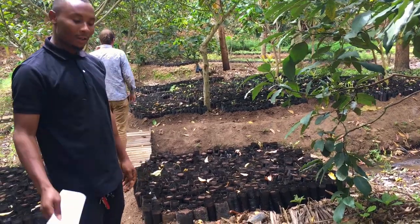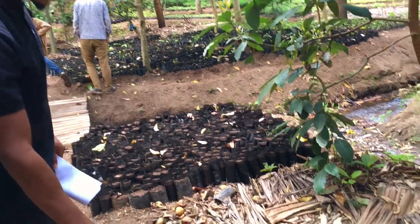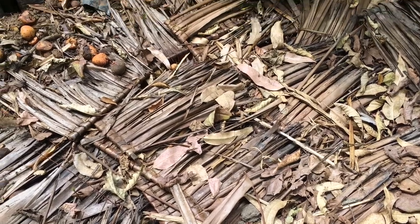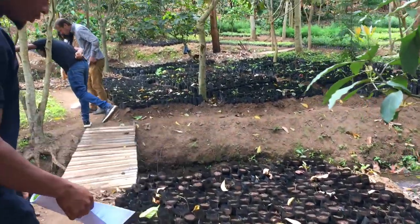The avocado seed, and down here is a seedbed, so we put a lot of avocado seeds down here. We leave them for a few months, then after that we take them and transplant them to the polythene tubes.